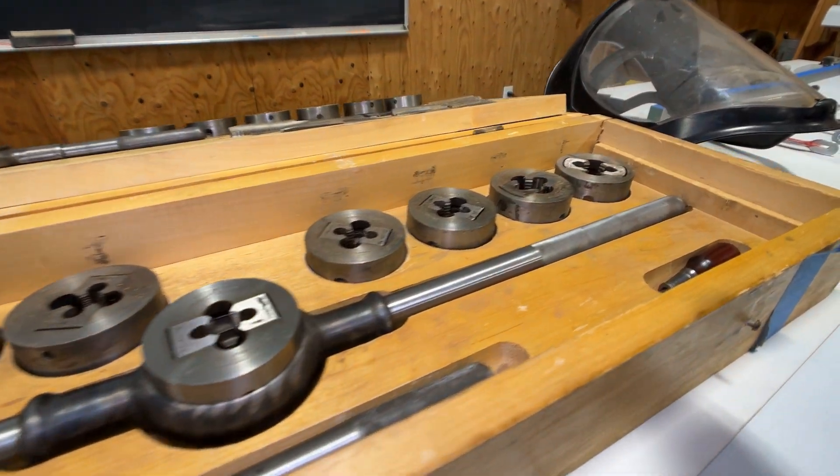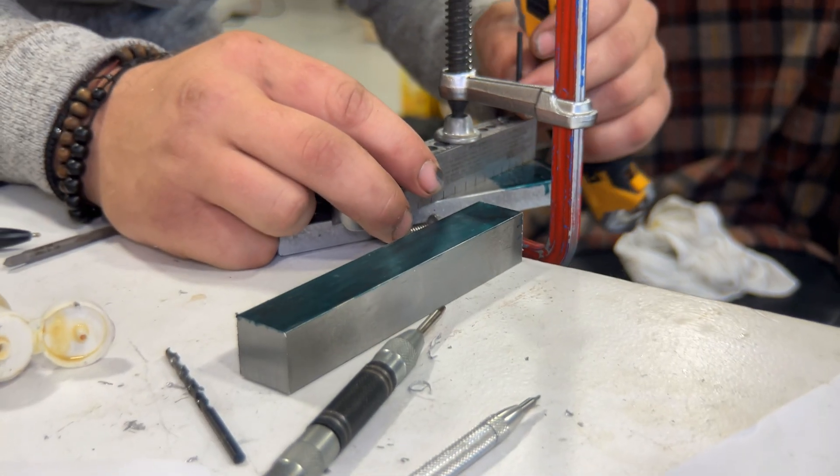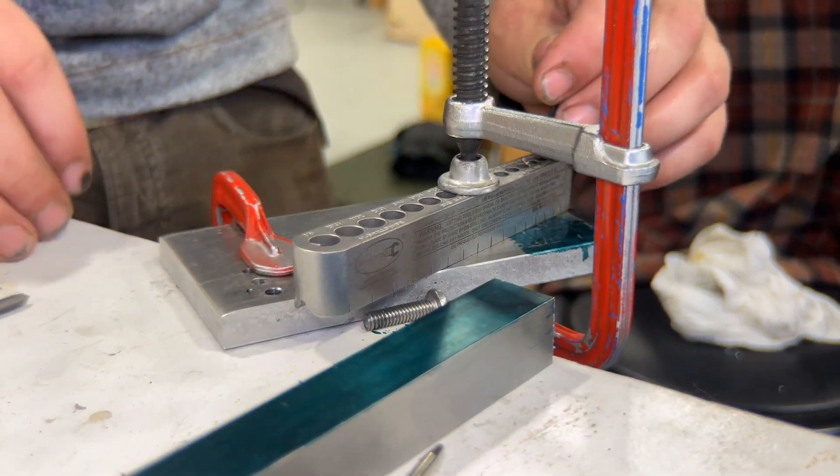In addition to learning about the basics of woodworking, students also learn about metal and other composite materials. This is a great example of the marine systems students' first project: building a drill bit guide block, utilizing their tri-squares and stationary tools.